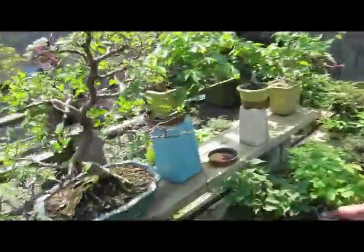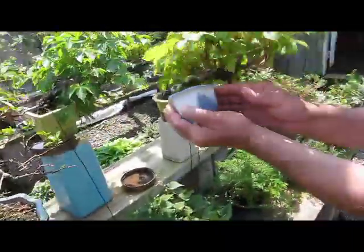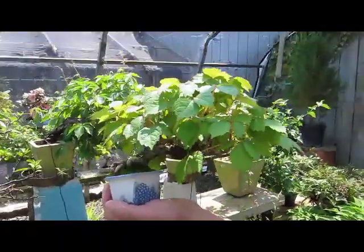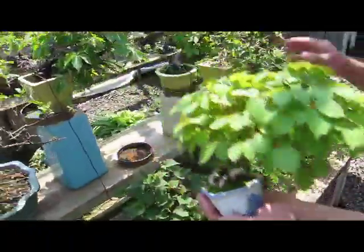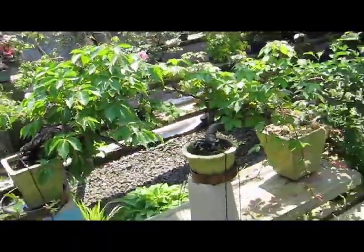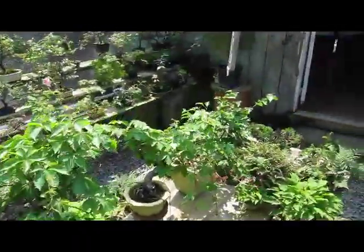I like vining trees. There's a Boston ivy, and these two are Virginia creeper — it's a native plant. On the other side are some of the shohin bonsai for sale.